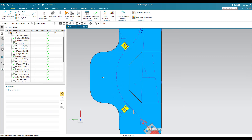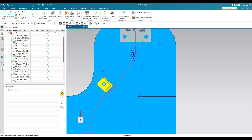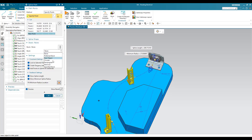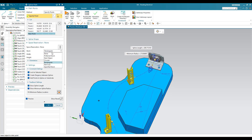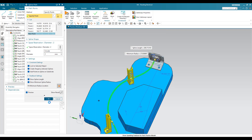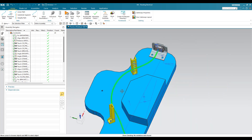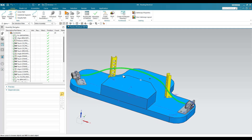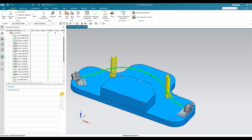Now in the top view, you can see from this connector the routing goes up and connects to this particular connector — that's how it is done. If you want to add a stock, double-click on the routing, go to Circular Stock, set around 2 mm as a diameter, and click OK. You can see the routing has been created. This is the simple model. In future I'm going to upload more complicated models as well, so please stay tuned. If you have any doubts, please comment in the section below. Thank you.